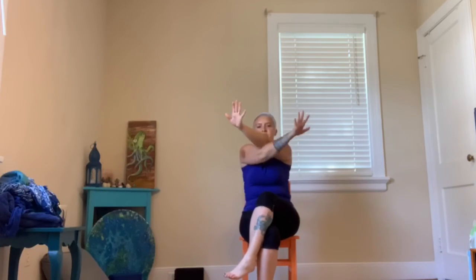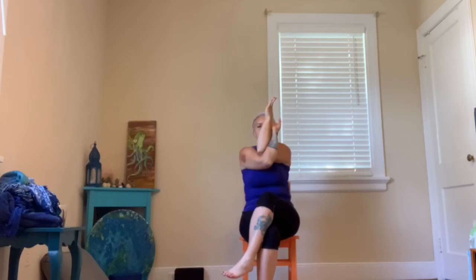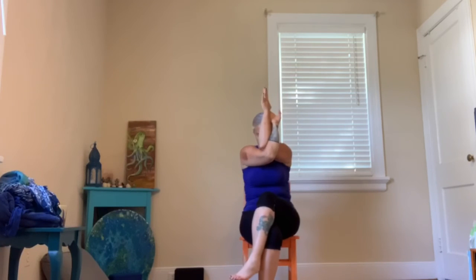And then we'll unwind the legs, give it a little wiggle, and try the other side. Crossing the left leg over — maybe the foot wraps, maybe it doesn't. Both arms forward, left over the right, crossing the elbows. Maybe hugging the shoulders, maybe wrapping the hands around. Lift the elbows, drop the shoulders. Take a few breaths. If you want, you can drop your chin to your chest. And then go ahead and unwind, unwind the legs, give them a wiggle.